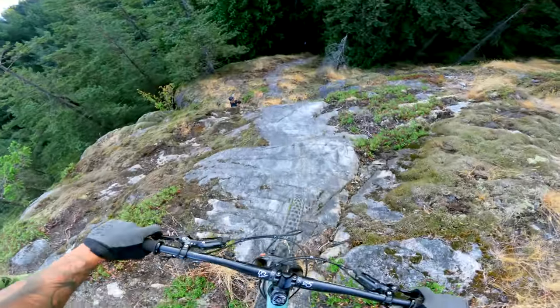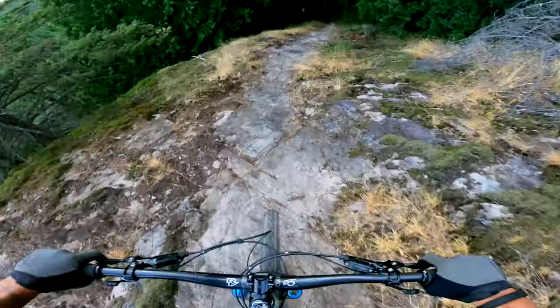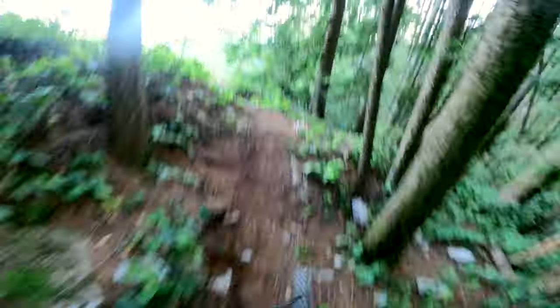Also, if you're a really aggressive rider riding steep, nasty terrain all the time, you'll be going through brake pads very quickly. On the gold label pads, we've designed them to be more durable for that style of riding.